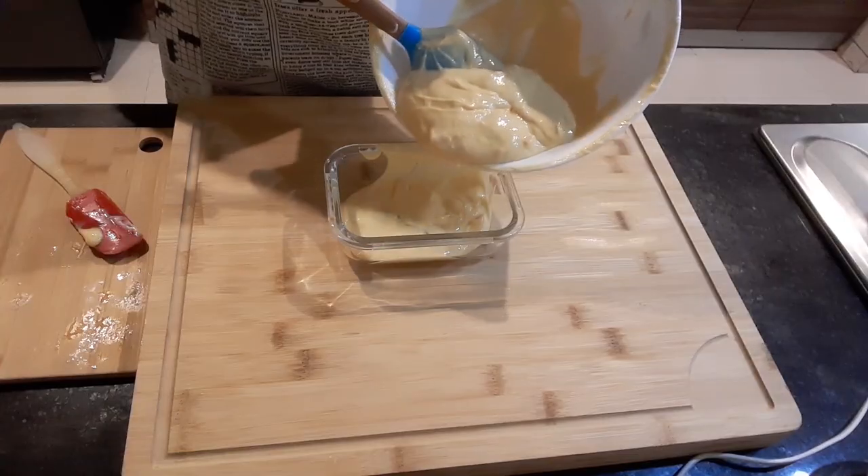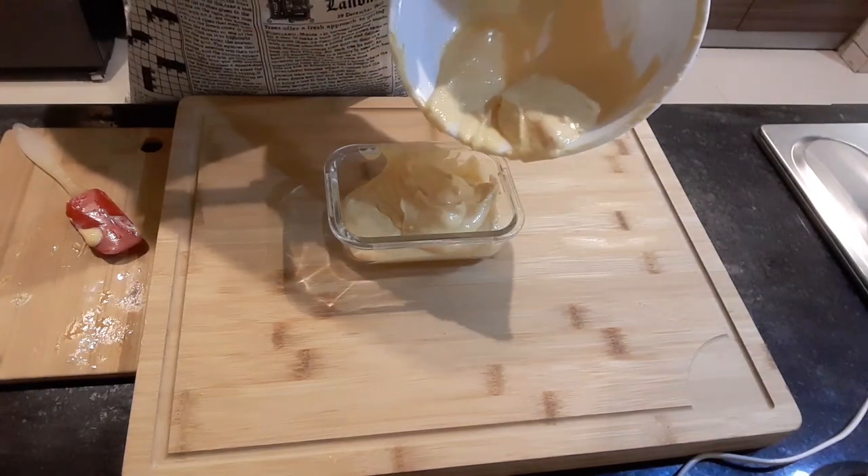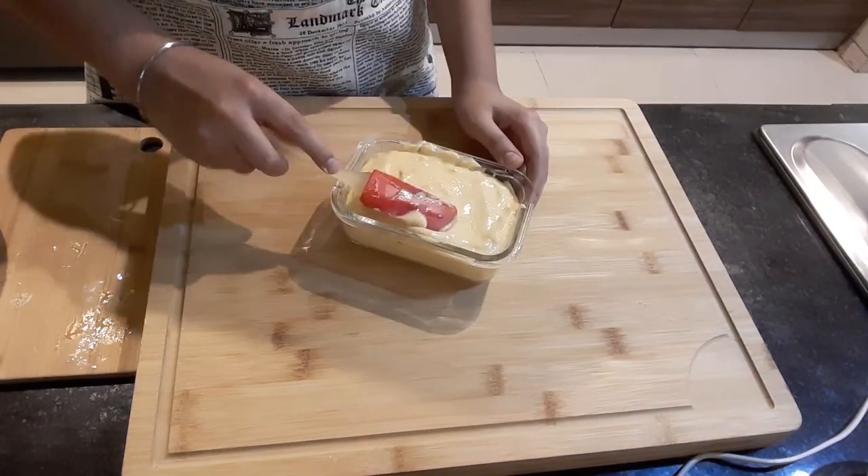Now I will transfer it to an airtight bowl and level it.